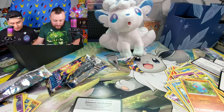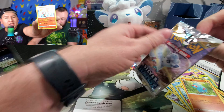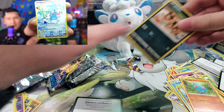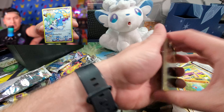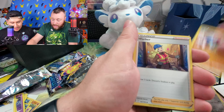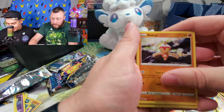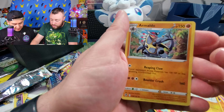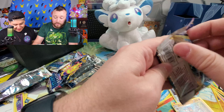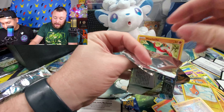Oh my gosh — an Altaria! Let's see this card — that is really cool. I've been really liking the art for Ponyta and Rapid Dash in these last couple of sets. This is the original form of Rapid Dash, not the Galarian form. The blues and whites give it such a nice tone. The Altaria trainer card is gorgeous — the Vulpix plushie is giving us the luck here. We're very happy with this box, and we also pulled Radiant Alakazam.